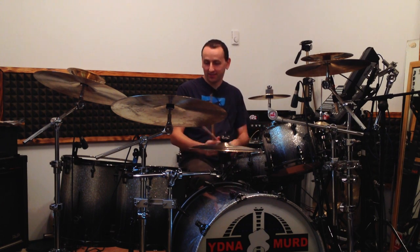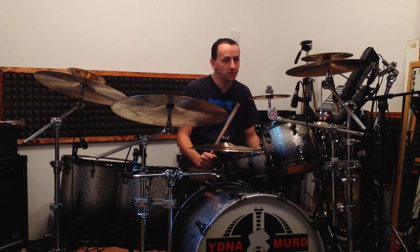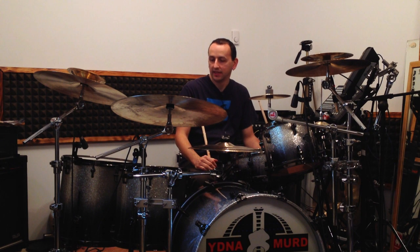Let's come up with a different combination and incorporate a crash cymbal again. Usually when I approach the kit like this and I hit the crash cymbals, the hi-hat, the right cymbal — whatever — I usually kick the bass drum at the same time. Let's try this combination.